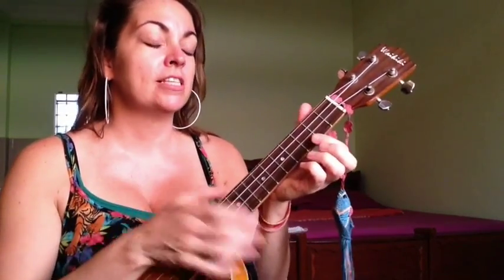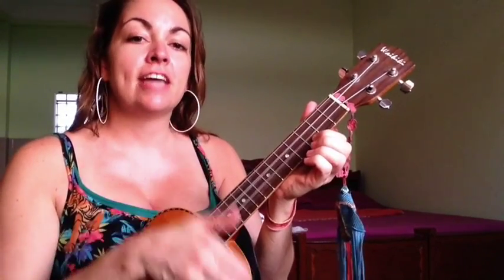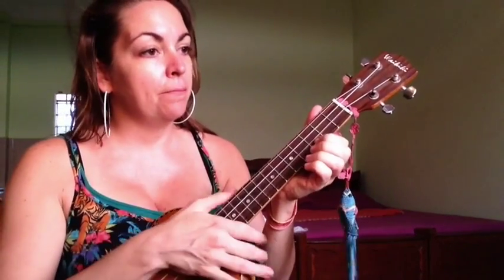A little bit more up to speed, it's going to sound like this: down, down, up, up, down, down, down, down, down, up, down, down, down, down, down.